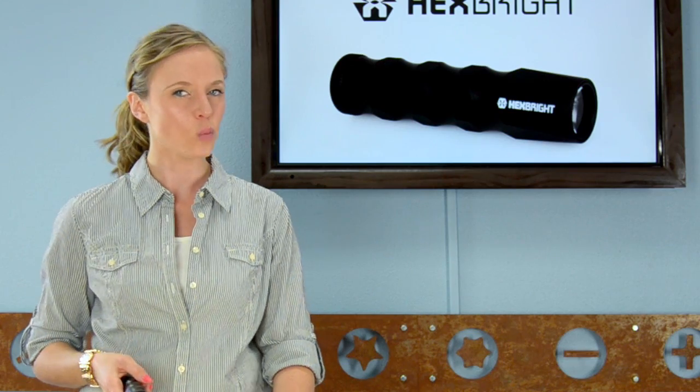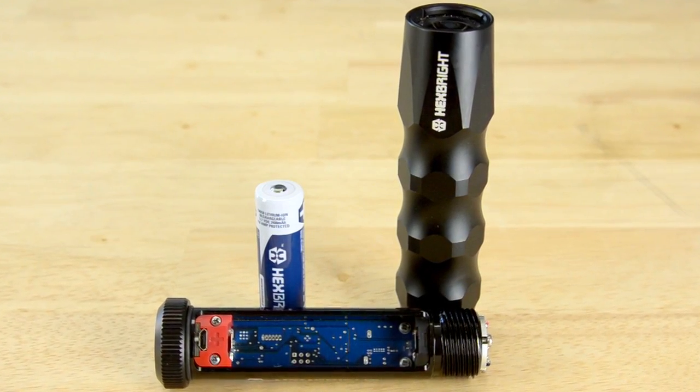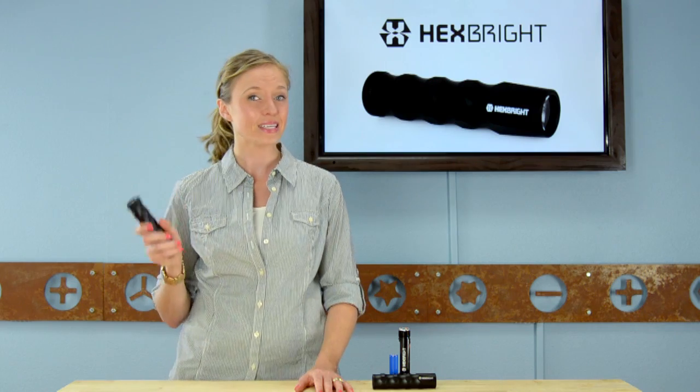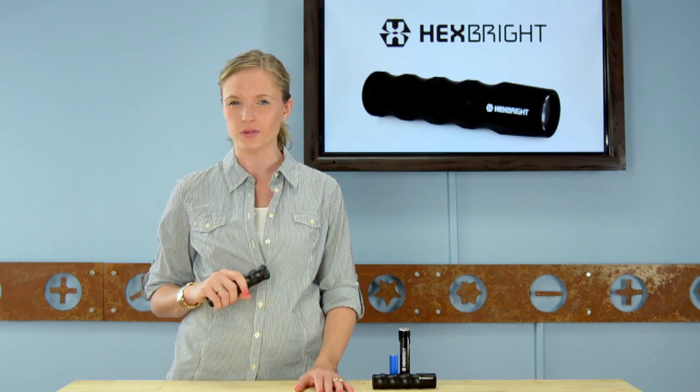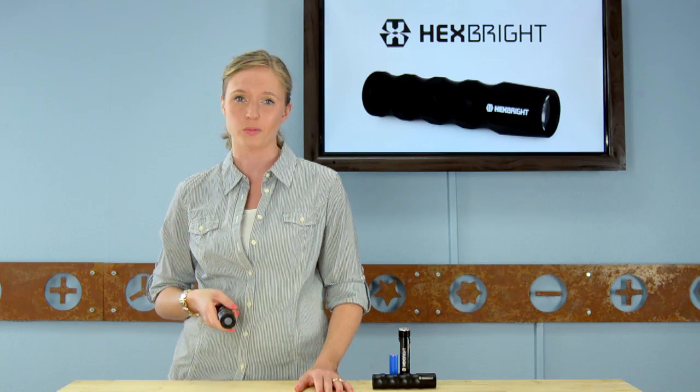The Hexbrite Flex is not only well built, but built to be upgraded as technology improves. The Flex was designed to be upgradeable and reusable — every component is replaceable: the grip, the circuit board, the LED, the battery. This thing can last you a lifetime. The LED can be upgraded when technology improves, potentially turning your 500 lumens Flex into a 700 or 800 lumens flashlight.